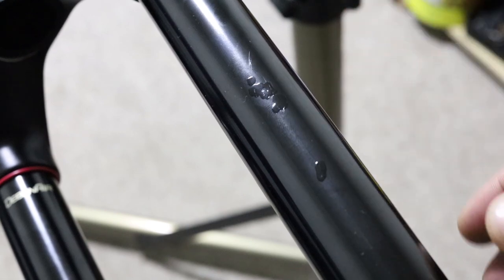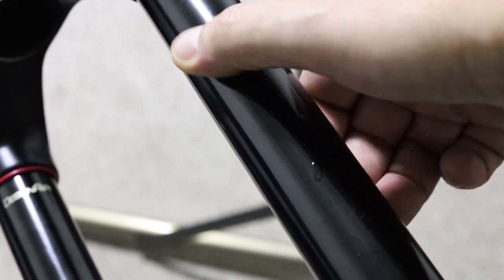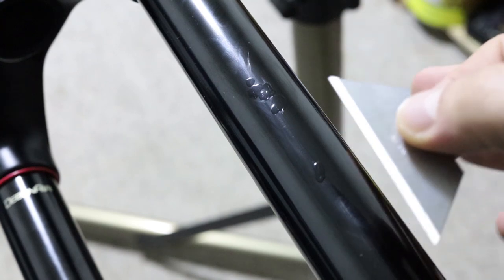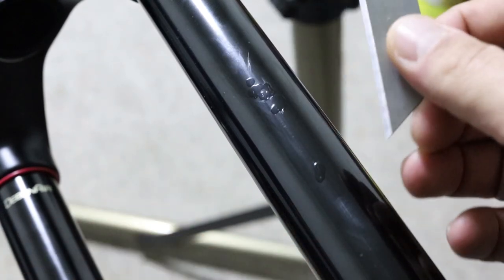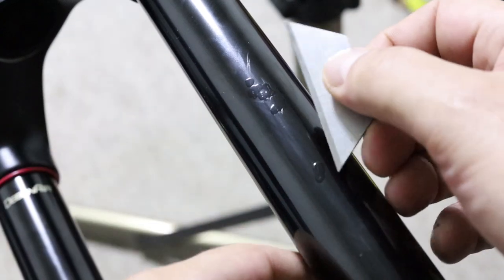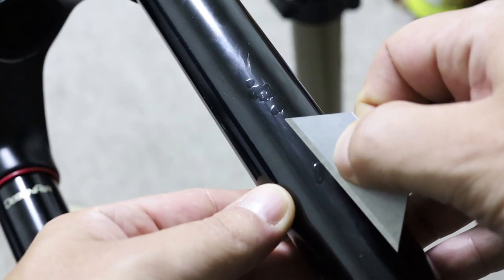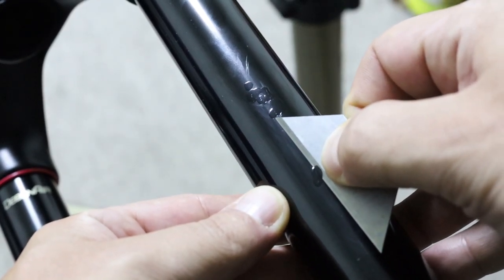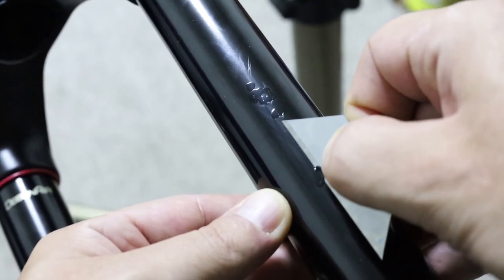It's been 24 hours since I applied that and it's nice and hard. Now we're going to take the razor blade and try to remove all this excess, leaving only paint in the holes. Starting with this little part down here — as you can see, it's starting to peel that paint off the top, so let's keep doing that.